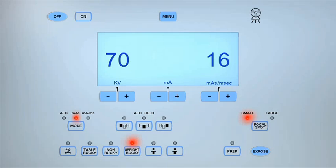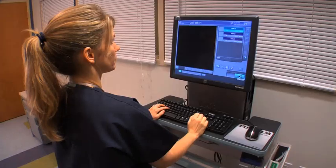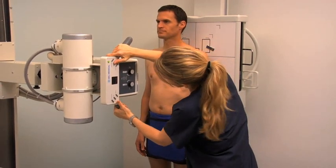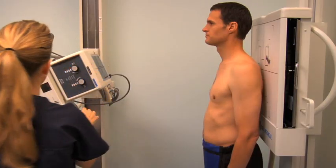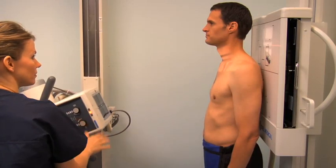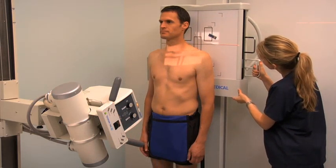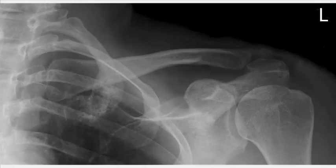Move behind the lead barrier and check the exposure factors, making any necessary adjustments appropriate for the patient's age and body habitus. Ask the patient to hold their breath and keep still. Expose the cassette and ask the patient to relax and breathe normally. Process the cassette while preparing for the next projection. For an AP axial projection, angle the central ray 15 to 30 degrees towards the patient's head, centered over the mid-shaft of the clavicle. Check that the patient is in the same position as for the AP clavicle projection. Move the upright bucky upwards to align the central ray, expose the cassette, and review all images.